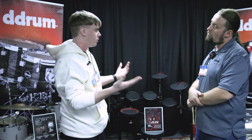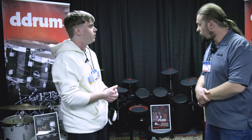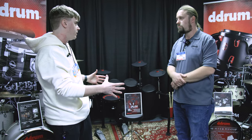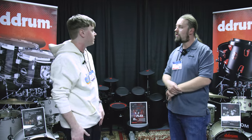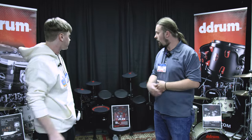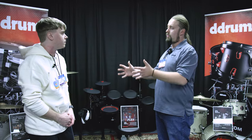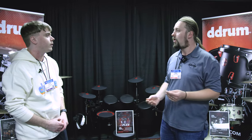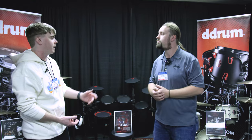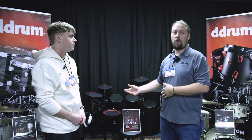Does D-Drum have plans for future electronic kits? Absolutely — whether it be a more entry-level kids' kit or something with more toms, more kicks, larger cymbals. Our eFlex series is our entry level, so we're going to do a mid-tier and then a high-end tier, and it's going to end with our hybrid series. There are a lot of plans to expand upon electronics.